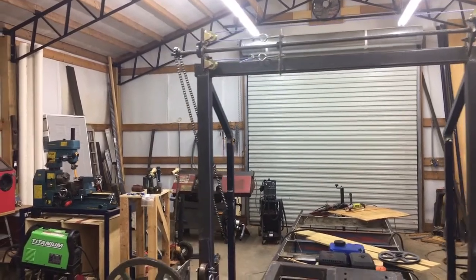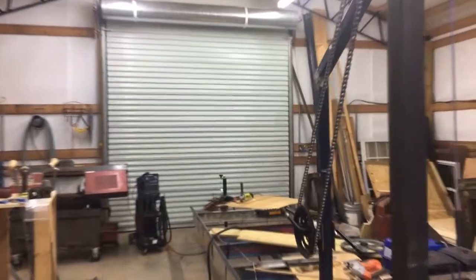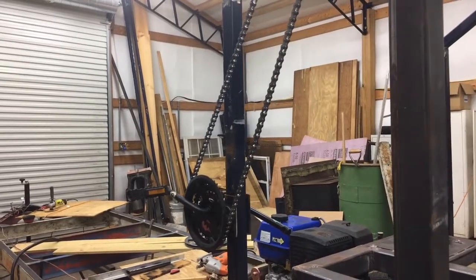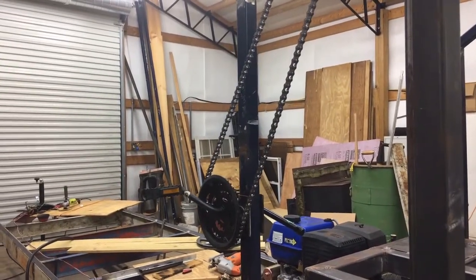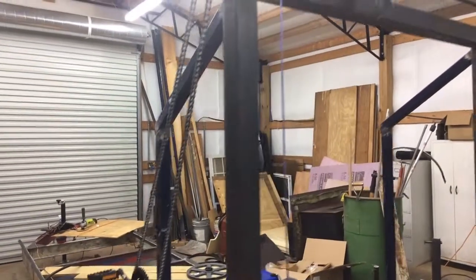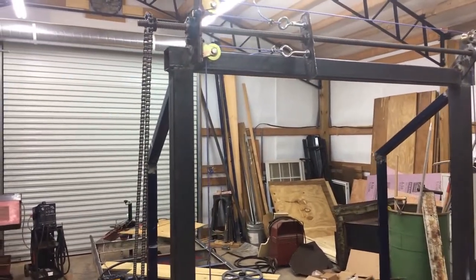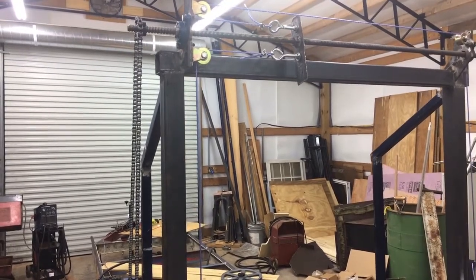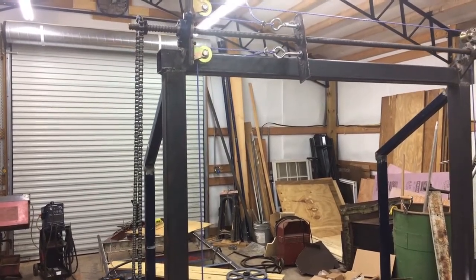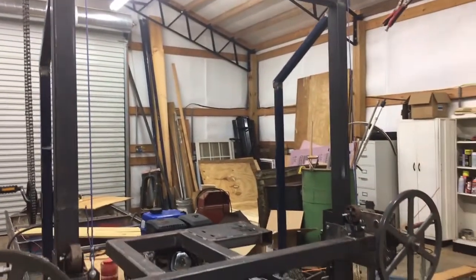Believe it or not, that is an old bicycle hub — gear, sprocket, and whatnot off of a hub. I'll show that in a little more detail a little bit later on. The thought was, when you turn that bicycle gear, it would push the threaded rod, or get the nut going back and forth against the threaded rod, which in turn raises and lowers the head here.